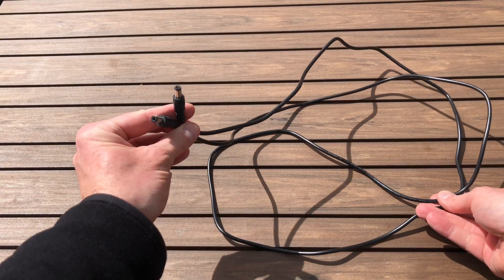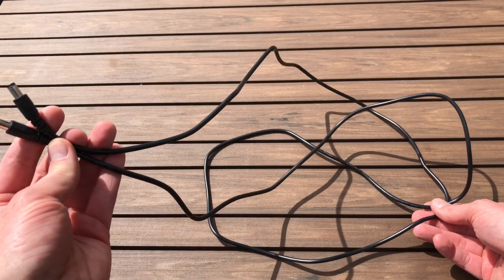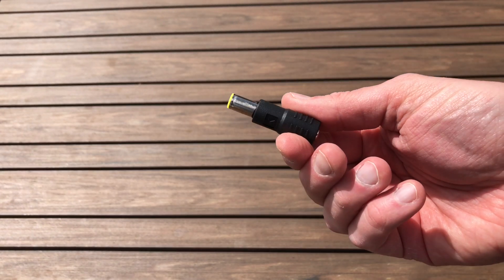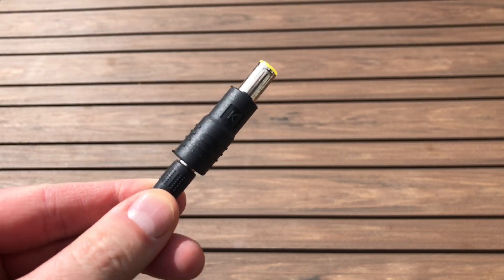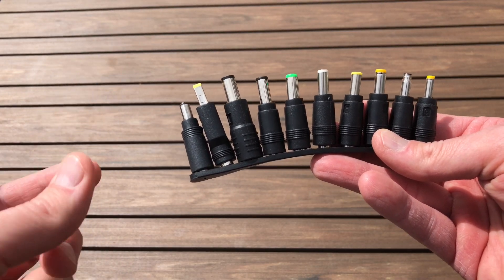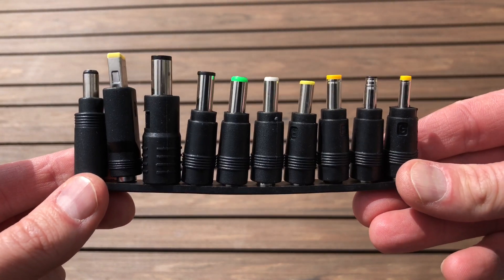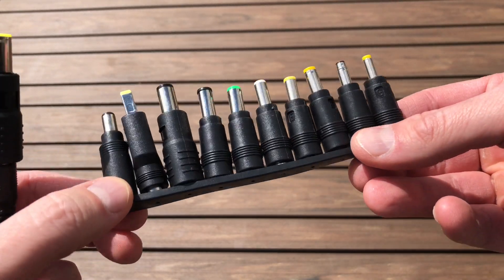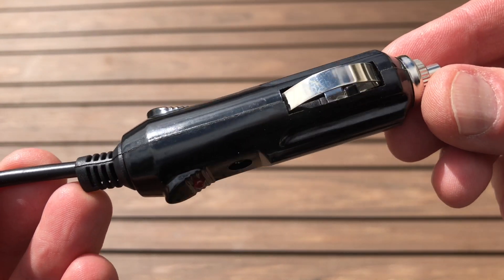Let's look at the accessories. First, you get the primary power cable — about three to four feet long — which plugs into the 19-volt port on the solar panel. Because I'm using a Goal Zero Yeti, it comes with a yellow-tip adapter that plugs right in; I put gaffer's tape on mine to make sure it doesn't go anywhere. It also comes with a variety of other tips, making it compatible with pretty much any solar generator and a wide range of laptops. Also included is a cigarette lighter adapter.